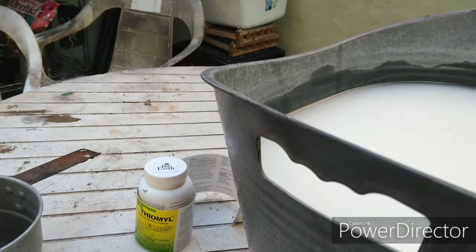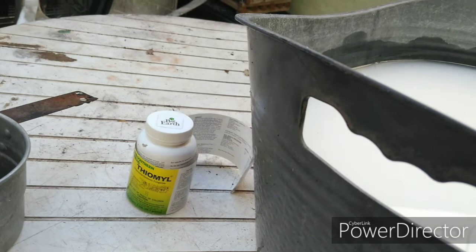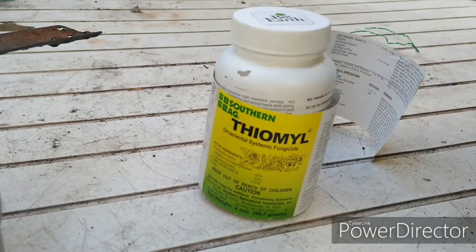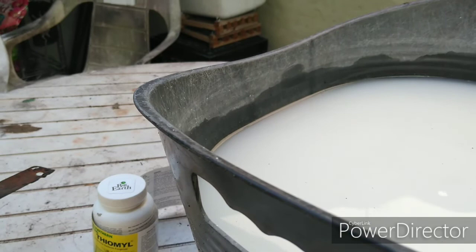Good morning and welcome to the garden on a kind of nippy day — about 59-60 degrees outside, a bit warmer in the polytunnel, around 65 degrees. What I have here is not milk — it's fungicide. The product is Thiamil, mixed at approximately two teaspoons per gallon, and I've got about four gallons right here.